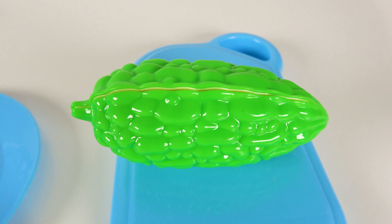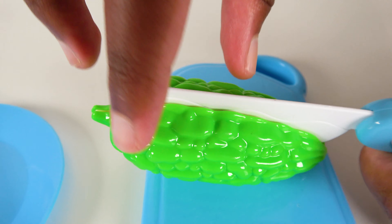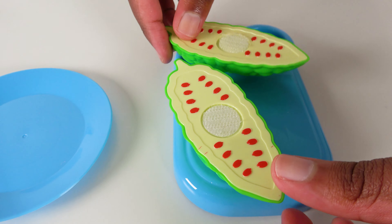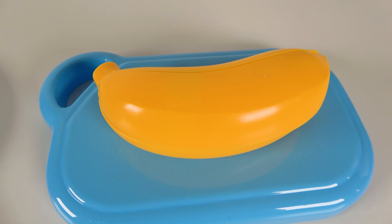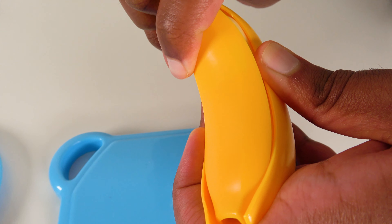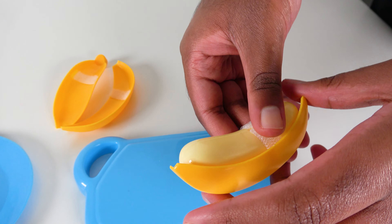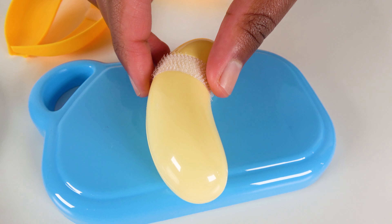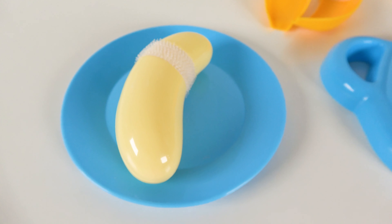Do you know what vegetable is this? This is a bitter gourd. We will move the bitter gourd to the plate. Do you know what fruit is this? This is a banana. Let's peel the banana. Now we'll peel the next skin. Then let's peel the last skin. Now we have the inner part of the banana. Now we'll keep this part on the plate. Banana. Wow, we have learned all of these fruits and vegetables.